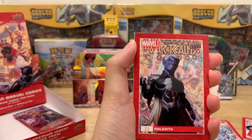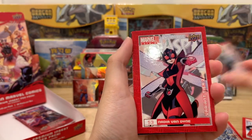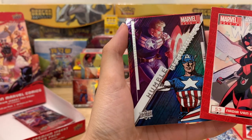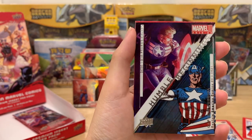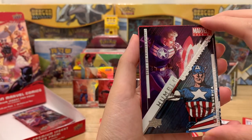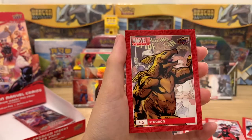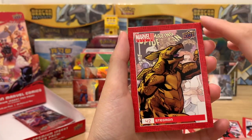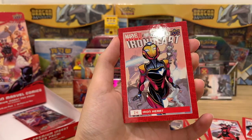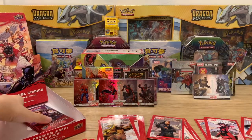You're having fun! Malekith — we saw Malekith before in the Thor movies. Nadia Van Dyne, the Unstoppable Wasp. And Humble Beginnings: Catwoman — shout out Christopher! That's a good one, that's a nice Humble Beginnings. And we didn't get a great Catwoman until now. Iron Heart — it's a nice card.